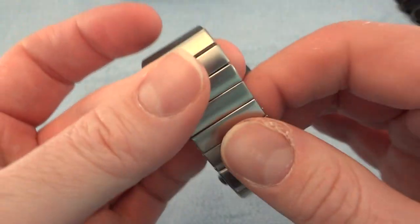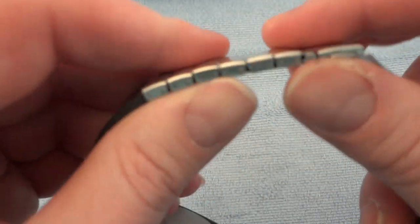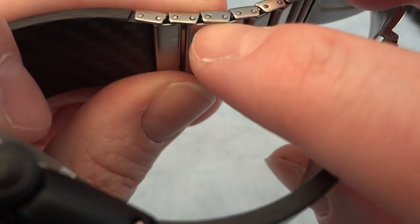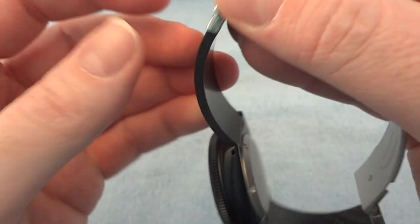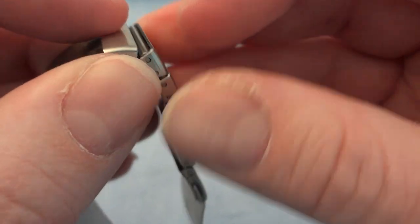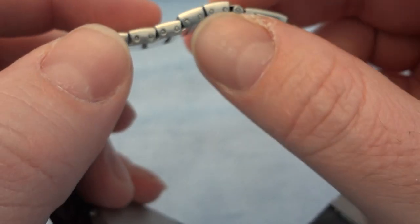However, this part does feel a little on the less quality side. These are slots with two pins going through — basically a tube with two tubes inside it. A pin on one side and a pin on the other connect to the links on the outside.